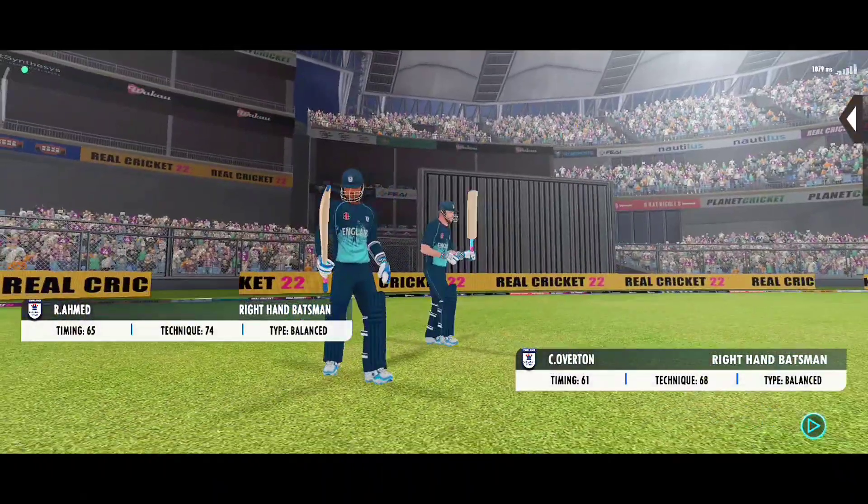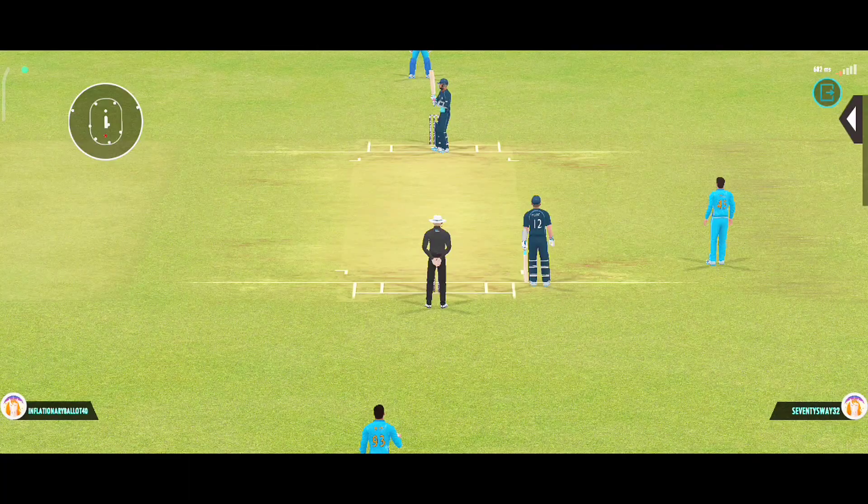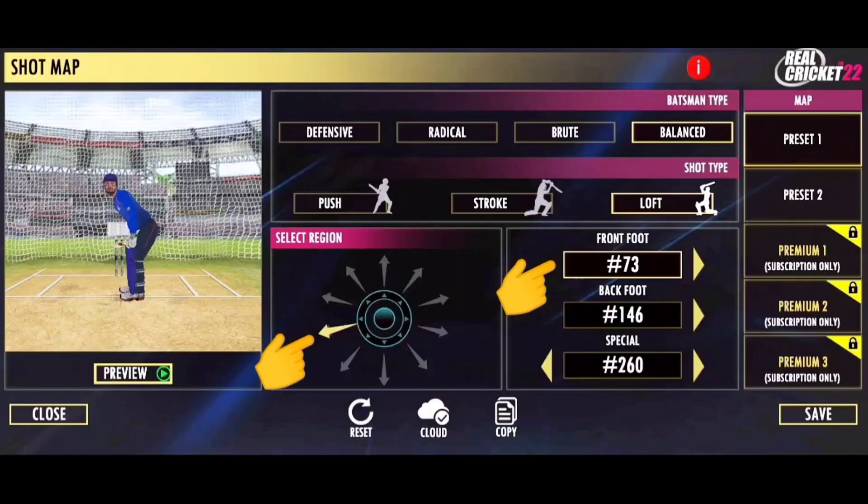Hello friends, I am going to show you a new video. Today, we are going to test 3-shot 73. See the video from last time. And friends, this tutorial is linked in the description.